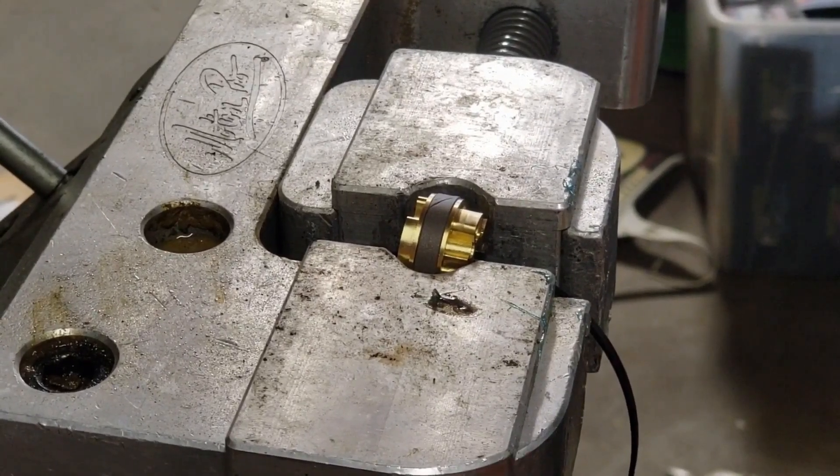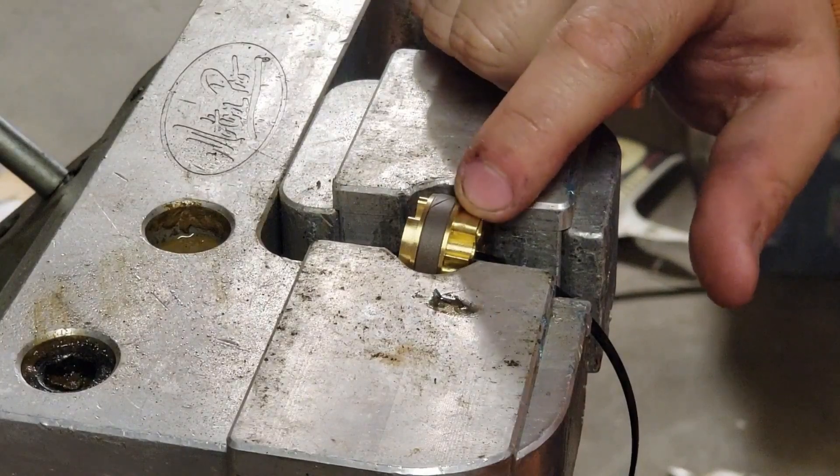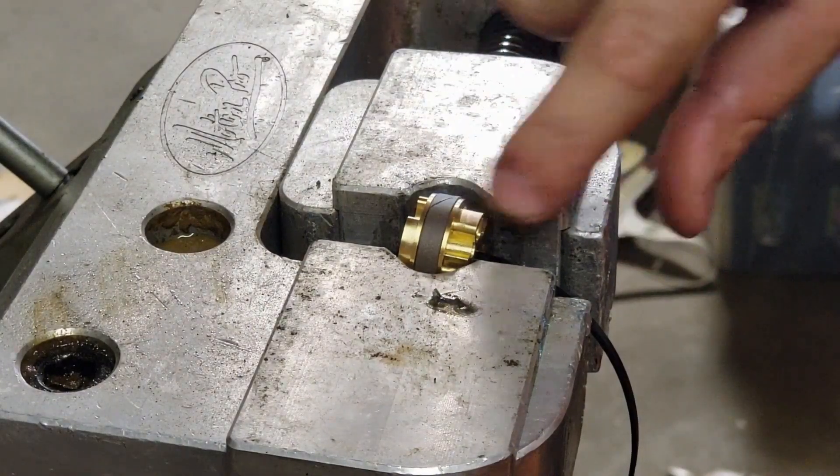We're gonna drill the bleed hole on the rebound mid valve with the Erase Tech Gold valve. You want to drill it on the upper side, which is the taller part of the piston.